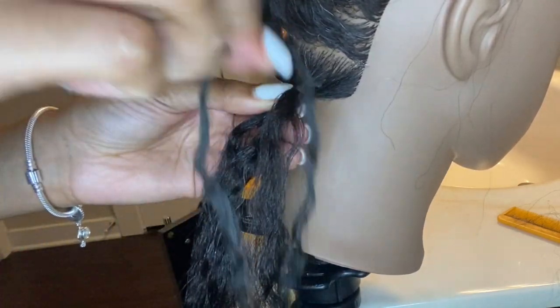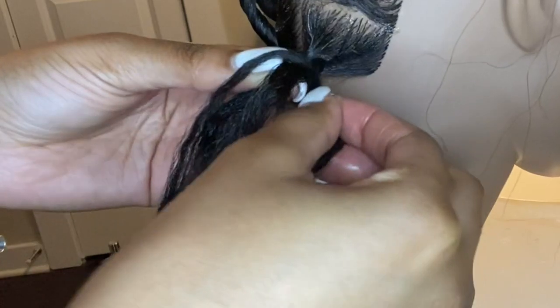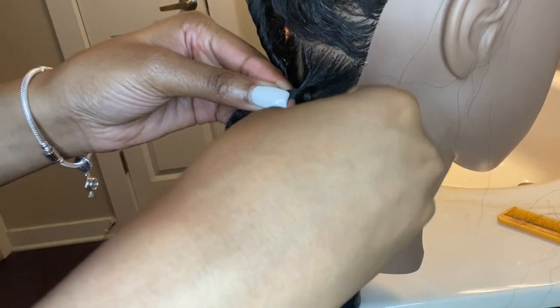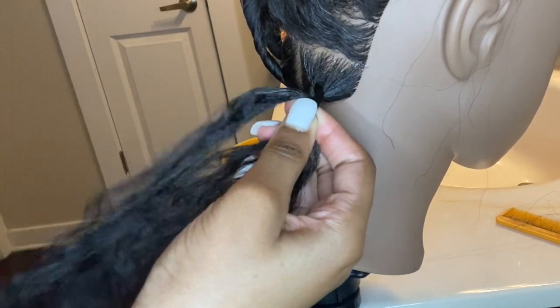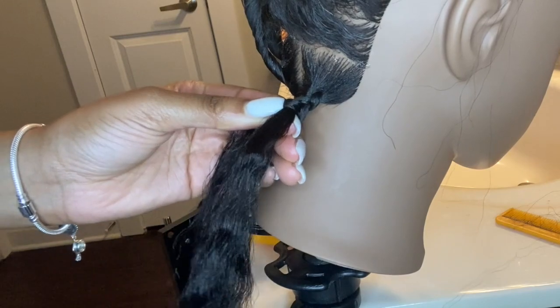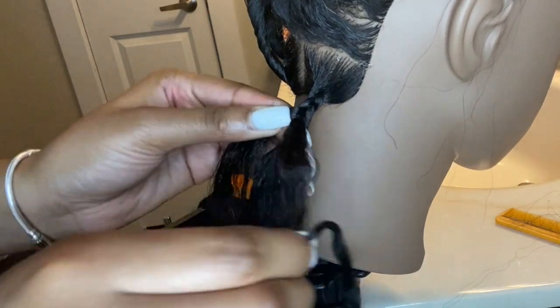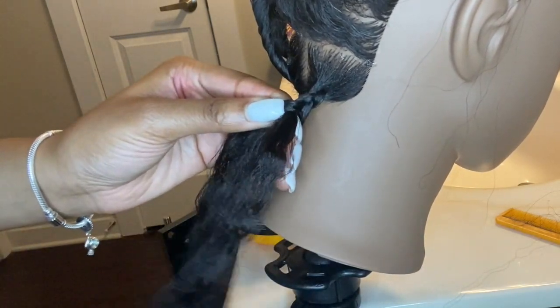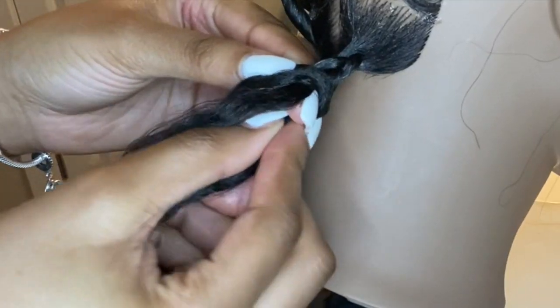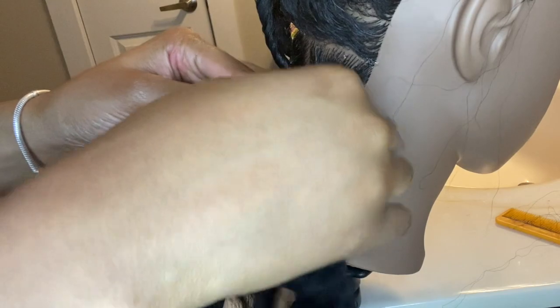Here's my first piece. I put it in between my index and middle finger and go under. I only add hair to the right side because I'm right-handed — it just works best for me. Second piece goes in between index and middle, then continue braiding.